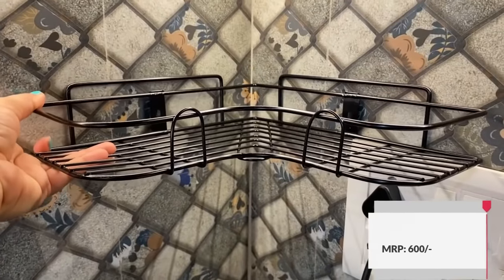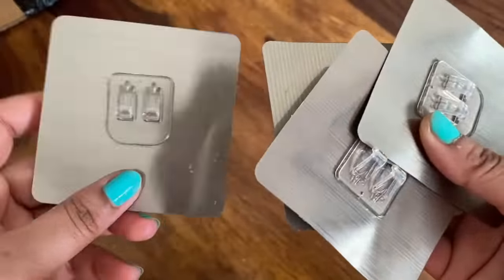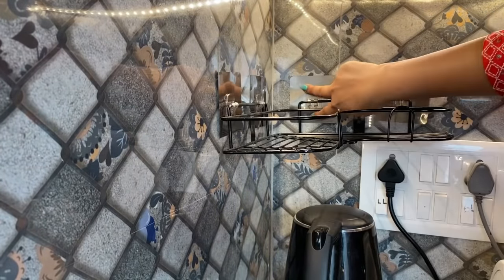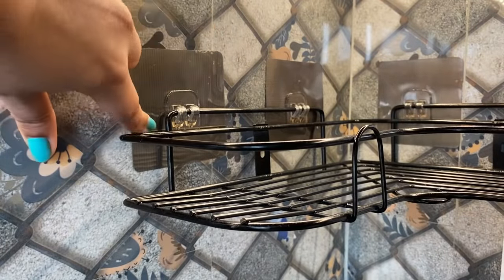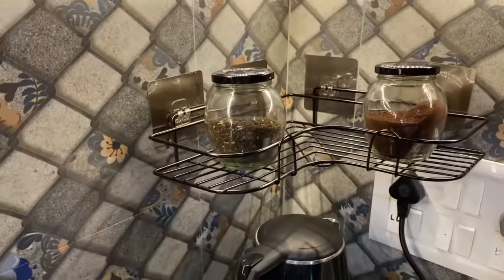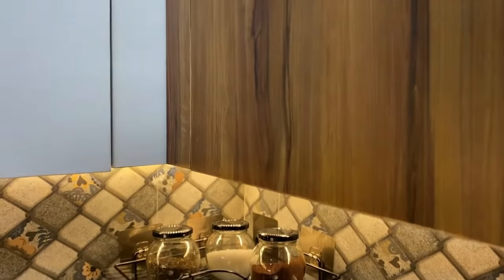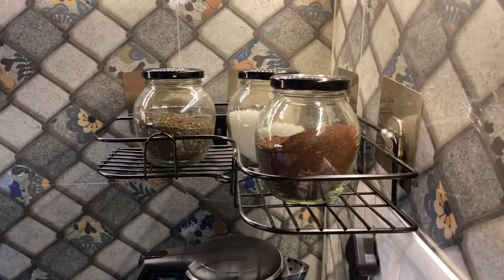There are two options for installing this corner rack. You can drill it if it is your own place. But if you live in a rental apartment, this uses restickable hooks which can be pasted easily. One tip: no need to measure all the hooks individually — just take all the hooks together and paste them wherever you want. This corner rack has a lot of storage. For easy access, I have put coffee and sugar here. This is a multi-purpose organizer — since it has restickable hooks behind it, I can shift it somewhere else if needed.